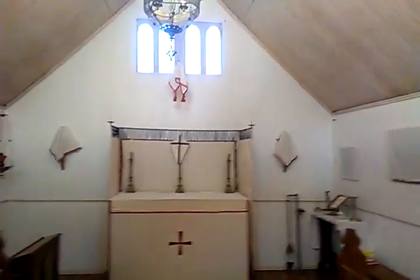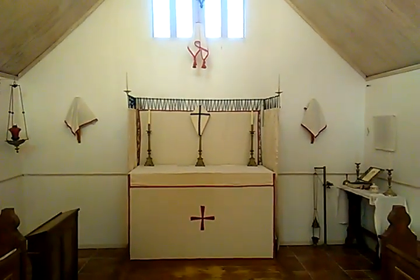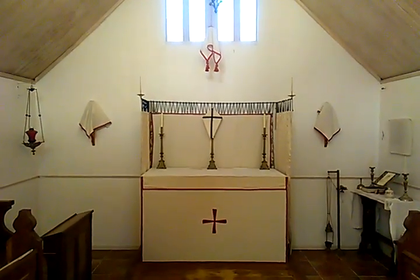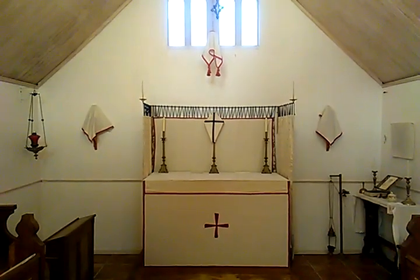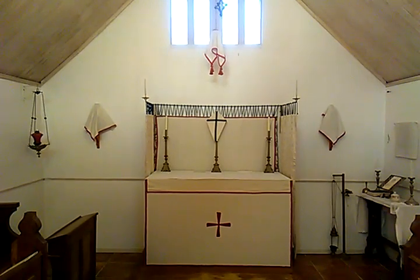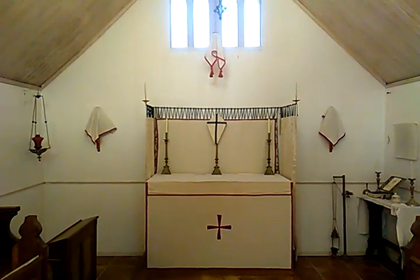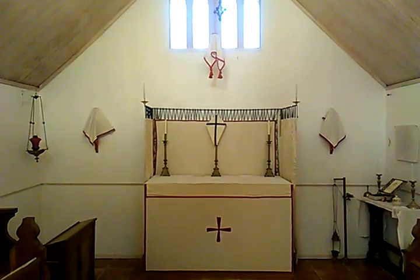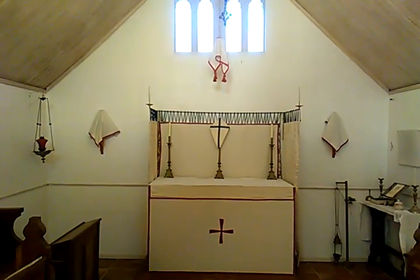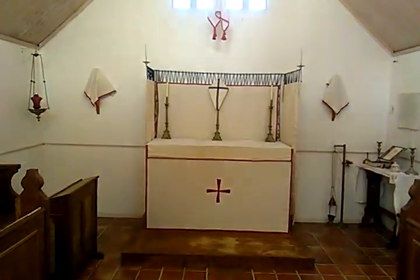We say a little prayer together before leaving the chapel. Our Father, which art in heaven, hallowed be thy name. Thy kingdom come, thy will be done on earth as it is in heaven. Give us this day our daily bread and forgive us our trespasses, as we forgive those who trespass against us. And lead us not into temptation, but deliver us from evil. For thine is the kingdom, the power and the glory, for ever and ever. Amen. Thank you.